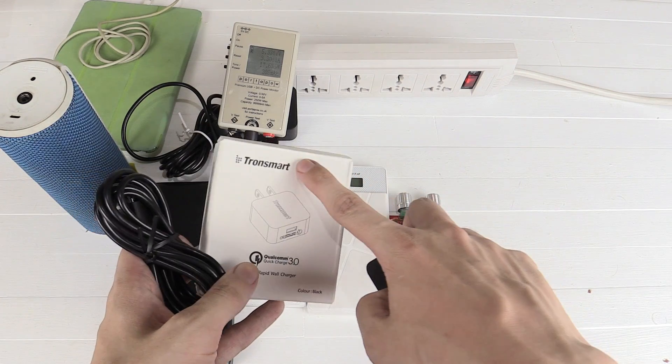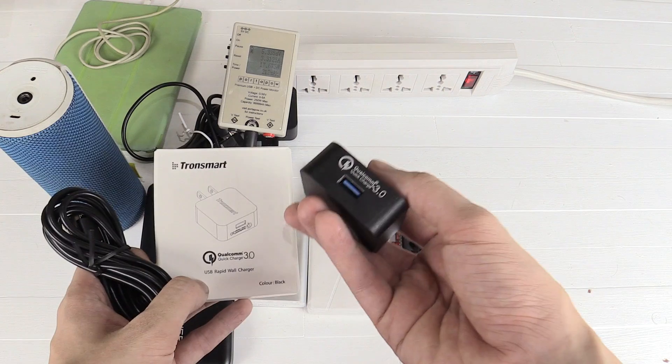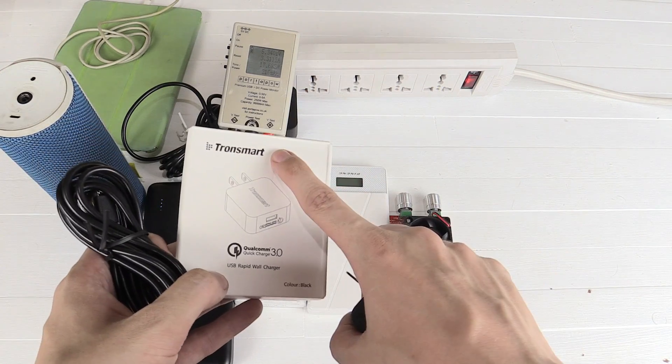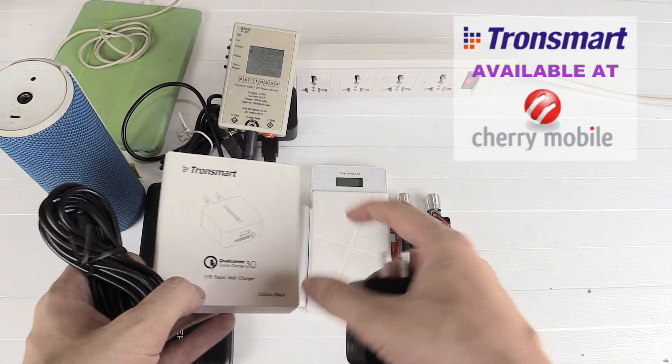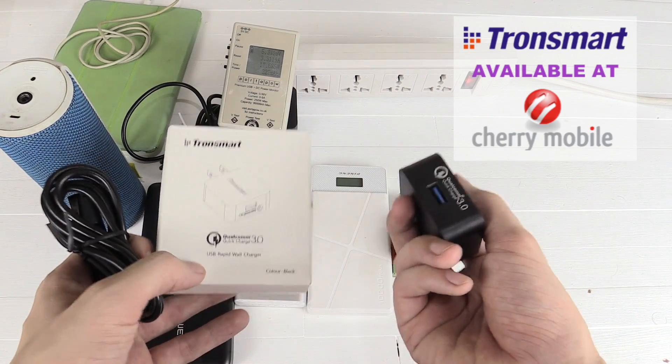Hi everyone, today we're going to take a look at this charger from Tronsmart. It's a quick charge 3.0 charger, which means it can supercharge your quick charge compatible devices. Tronsmart is available worldwide, but it's been brought to the Philippines by a company called Cosmic Technologies, which is the parent company of Cherry Mobile.